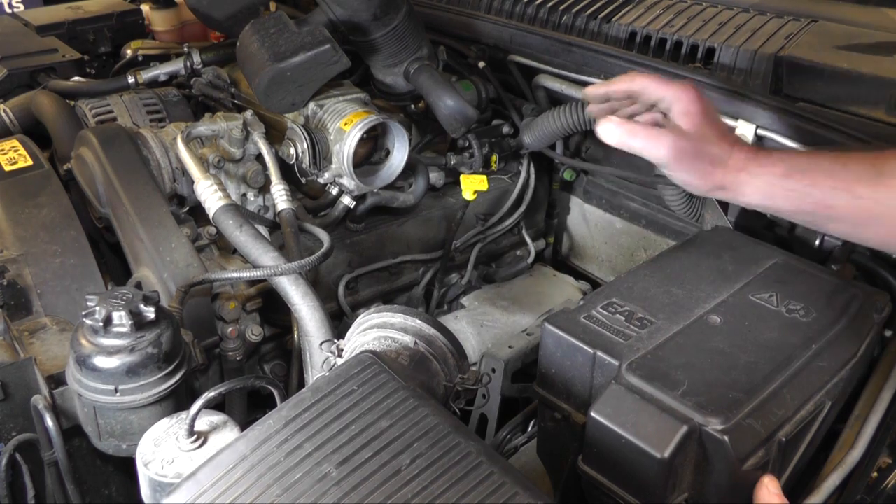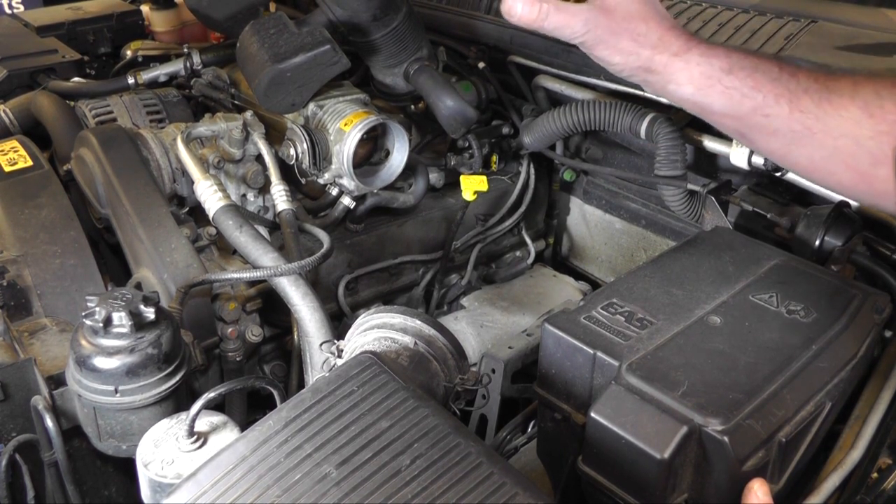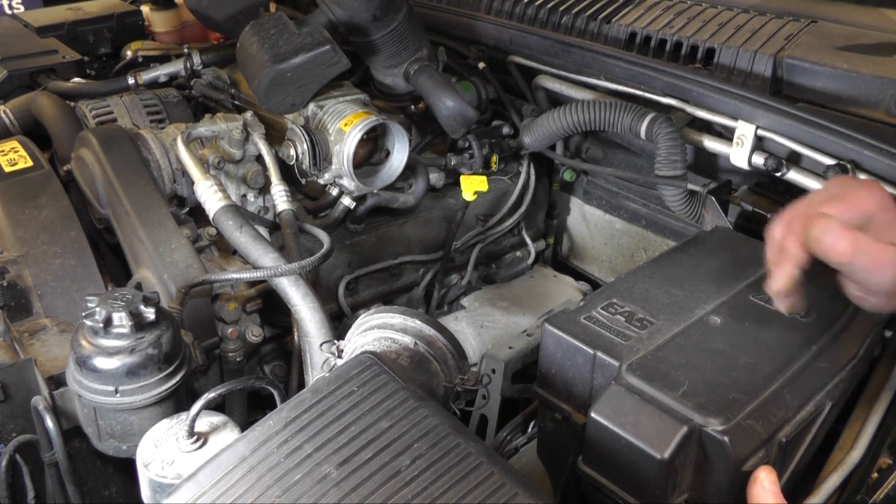I'm going to change the spark plugs now. Obviously there are four on this bank and four on the other bank. The other bank, because it's got a gas conversion, they are quite difficult, so we're going to show you this side because it's just going to be too difficult to show the other side.